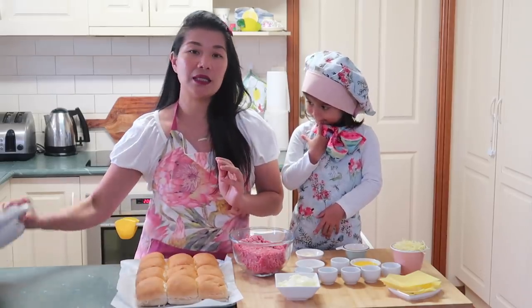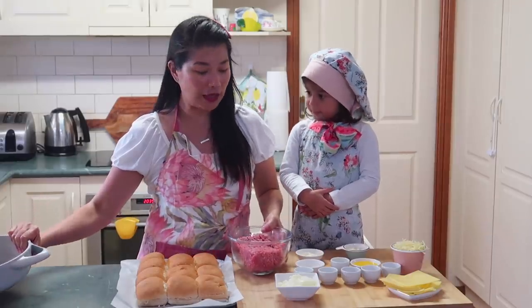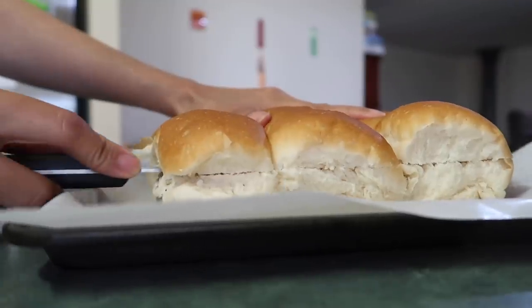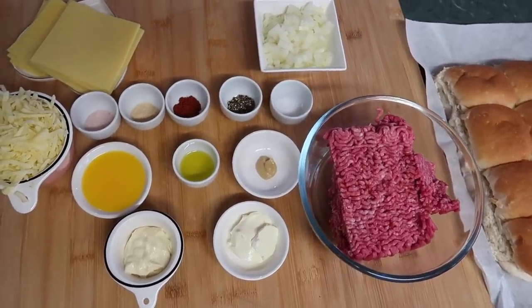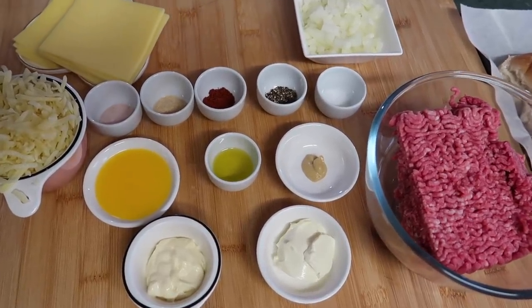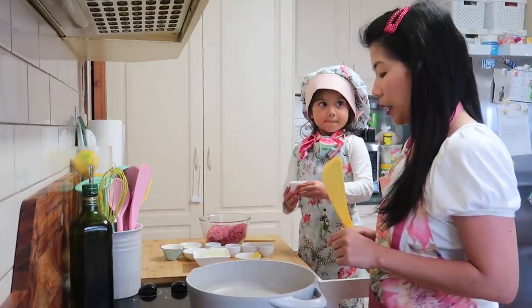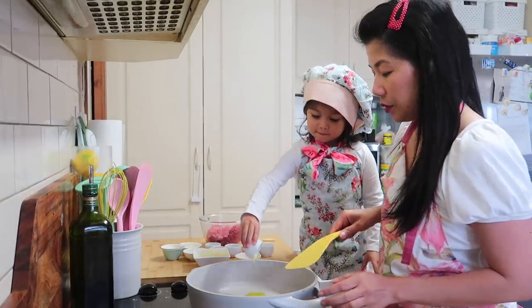We need a skillet to cook our ground beef. Punta na tayo doon. Pinapainit ko lang yung skillet. Okay, you can put the olive oil. Good girl.